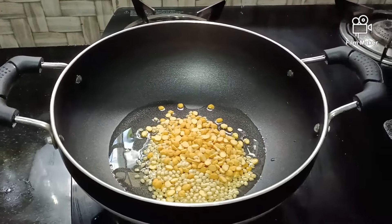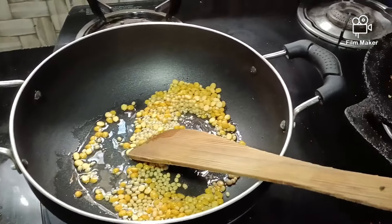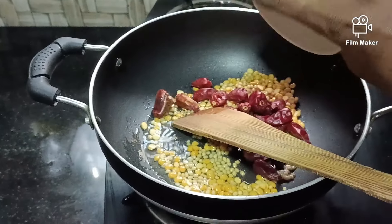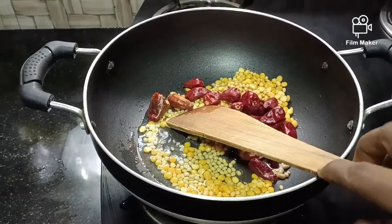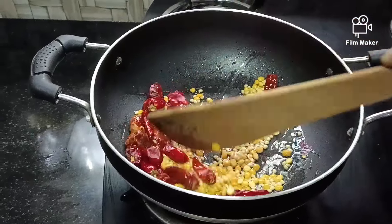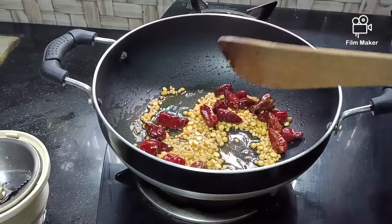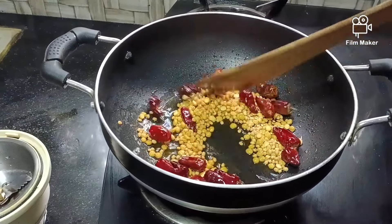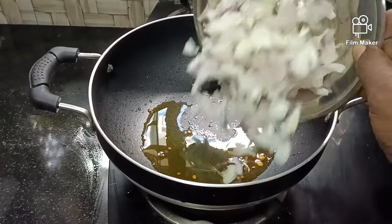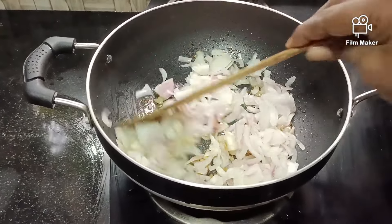Let's add 2 spoons to it. Let's add 1-2 spoons to it. Let's add 3 spoons to it. Let's add 1-2 spoons to it.